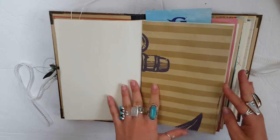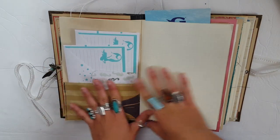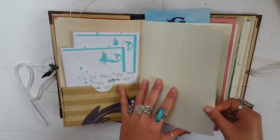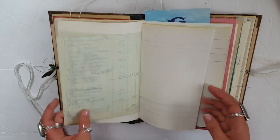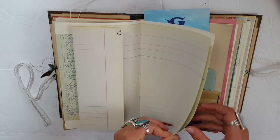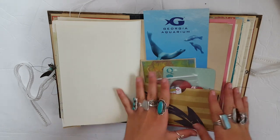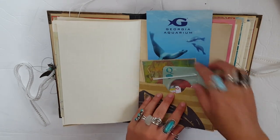I haven't really clipped any ephemera in. I just absolutely stuffed all the pockets basically, because there are a lot of them. But I thought it was cool because sometimes it's hard to tell where the writing space is when it's all paper clipped in together, and it's fun to pull it all out and explore. So I think I'm going to do this more in my journals.